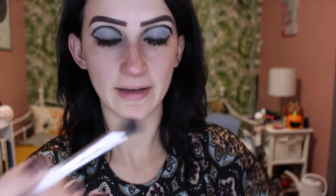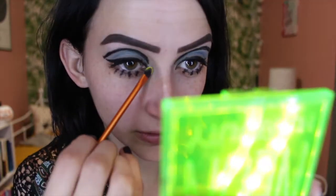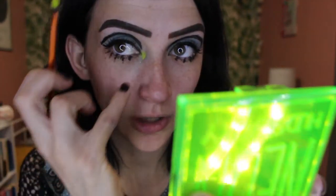So this is the completed eye look. I want to go in with this little green color here just in the corner of my eye, so I'm going to find a brush - I haven't cleaned them in a while, so that's fun. I'm going to take the green and kind of just pack it in the corner to give it a little pop. Oh yeah, we love that.